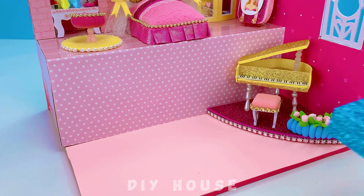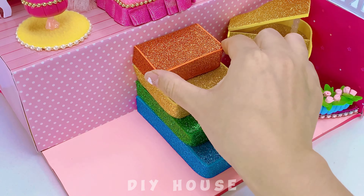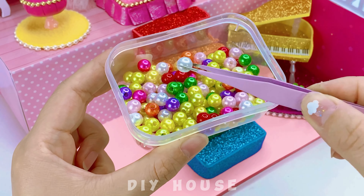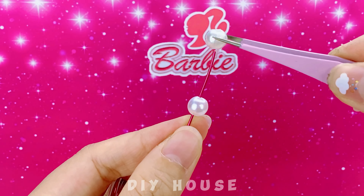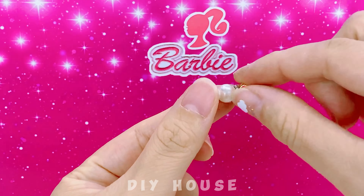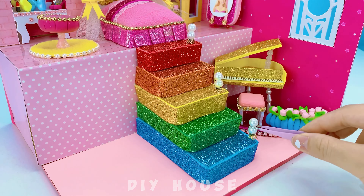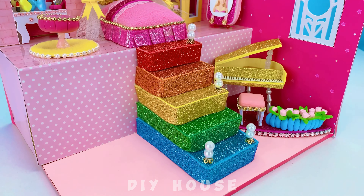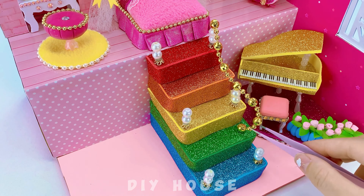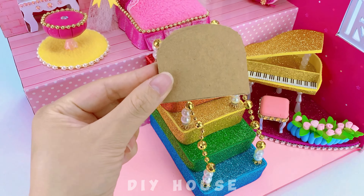A pot of colorful flowers. Next, I'll make a staircase going up and down between the first and second floors, using multi-colored pearl beads including white for the staircase. I'm using white pearl beads for the staircase railing. Now the living room is complete.